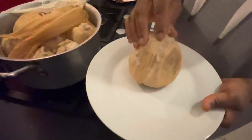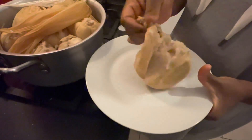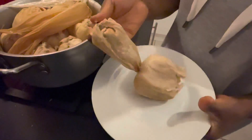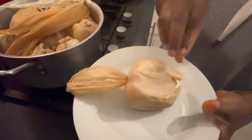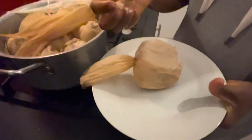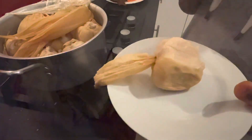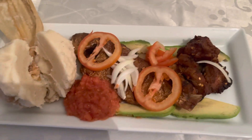And finally, your much-awaited low-carb kenkey is here! Only a third of this bowl of kenkey contains carbohydrates — two-thirds of its content is literally carb-free. You will love this.